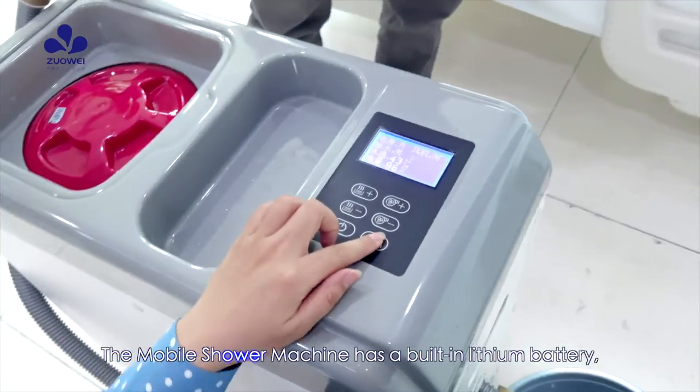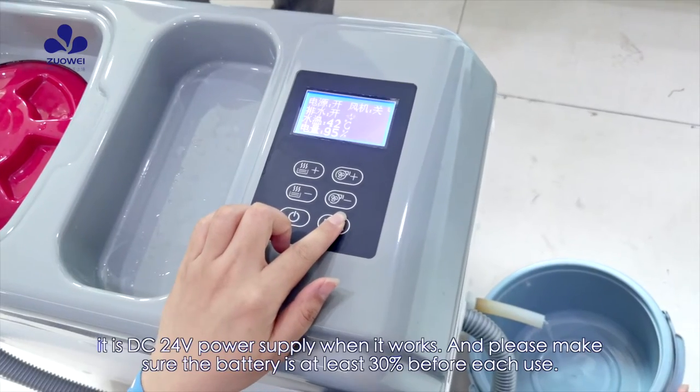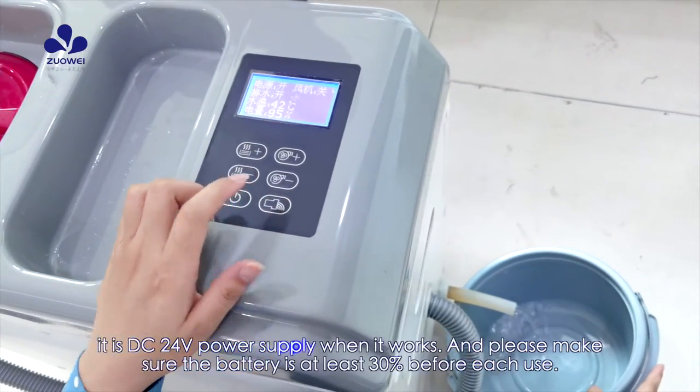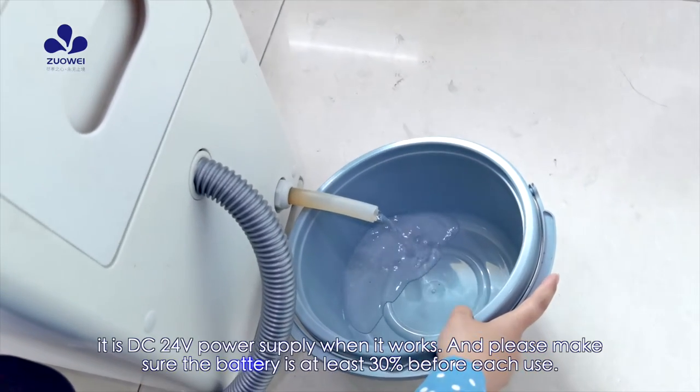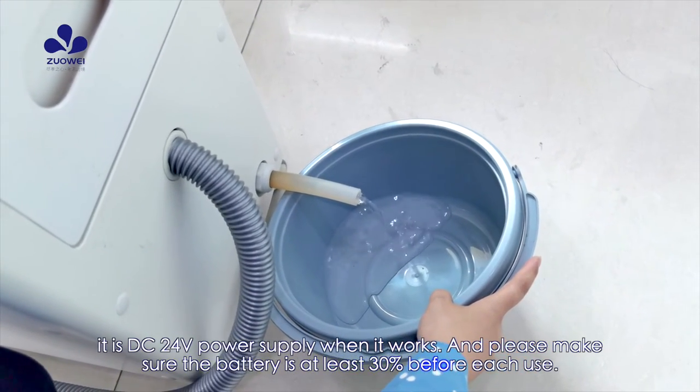The Mobile Shower Machine has a built-in lithium battery. It uses DC 20V power supply when in operation. Please make sure the battery is at least 30% charged before each use.